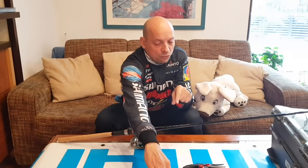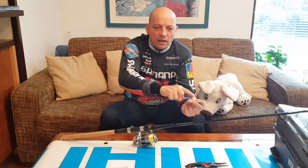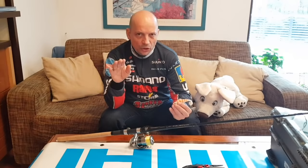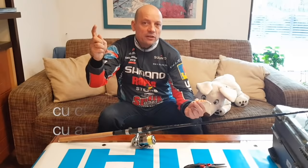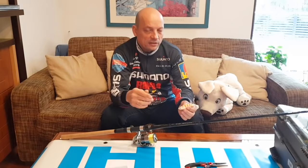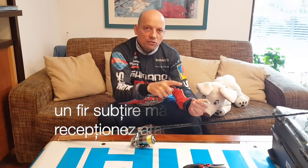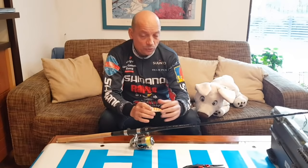De ce aleg firul subțire? Destul de simplu: în momentul în care am aruncarea lungă, dintre punctul în care naluca mea ajunge pe substrat și până la punctul în care iese afară din apă, cu cât firul va fi mai subțire cu atât burta va fi mai scurtă. Un fir mai gros va depune mai multă rezistență în apă și automat burta mea va fi mai mare. Având o burtă mai mare, bineinteles că eu voi sesiza atacul mult mai târziu - burta trage de naluci și nu mai dă semnalul, sau dă semnal mult mai întârziat. Cu cât firul e mai subțire, cu atât voi avea incidența cât mai mică dintre punctul de intrare și naluci.